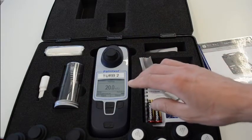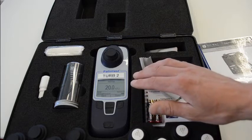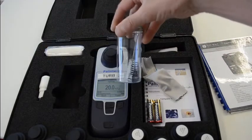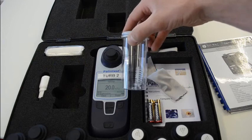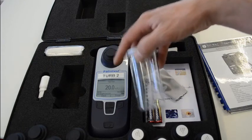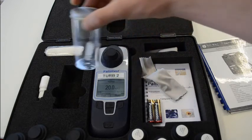The range of this machine is from 0 to 1000 NTU. If your sample is more turbid than that, there is a little pot here for dilutions. You can dilute a sample and then multiply out the reading that you get. Obviously, don't forget that you'll multiply any error by doing that as well.